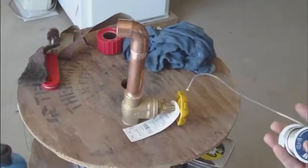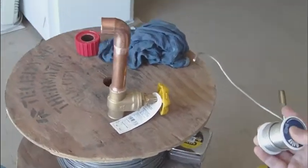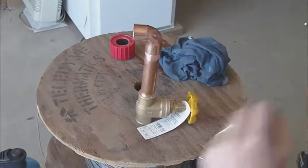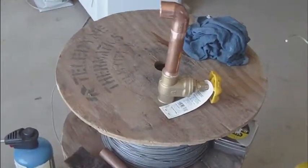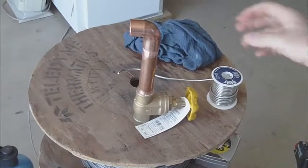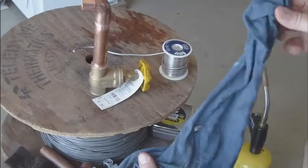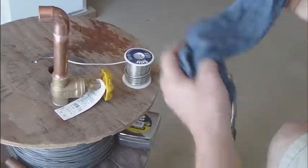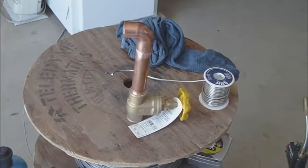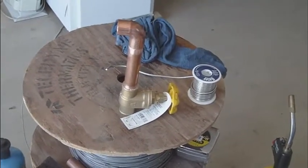I'm going to remove some of the stuff from the tabletop and then we're going to get ready to solder. I've got my safety glasses on, my wet rag ready to go, and a pair of pliers off to the side. I like to have one part of the rag really damp and one part slightly drier, and I'll show you why in just a moment. The first thing I'm going to do is put on my leather gloves, because you never know when you're going to have to move something that gets hot unexpectedly.